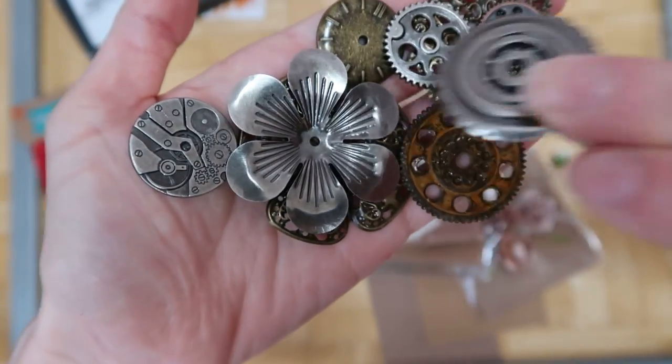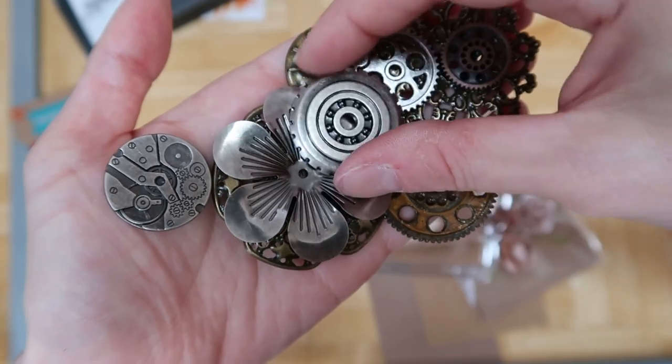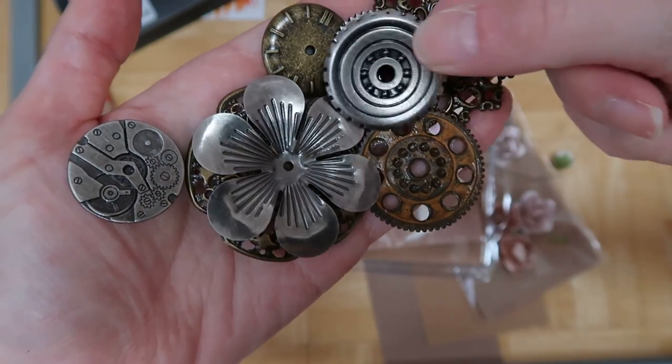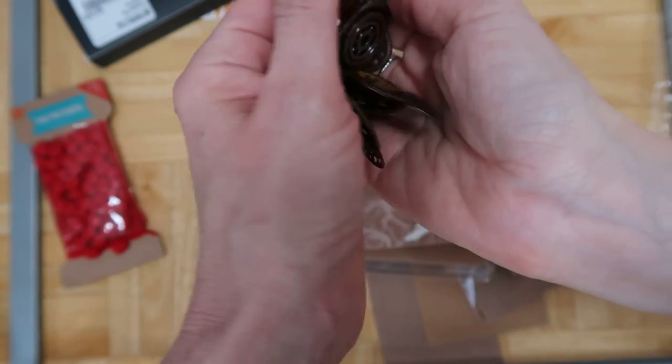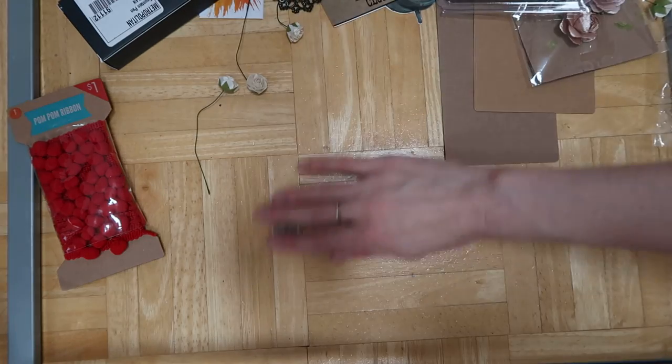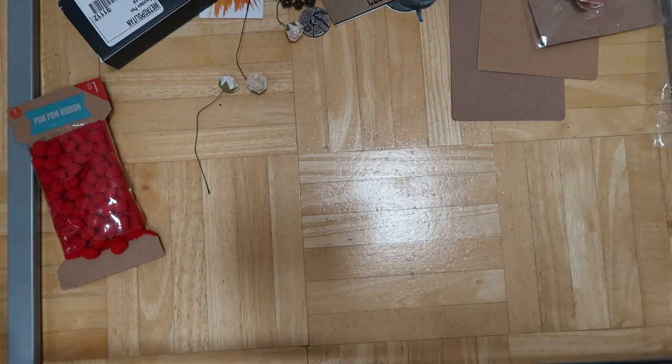Some of the pieces you obviously can't cut — they're super thick and heavy, which is really cool. I'm going to go ahead and show you the project I made.